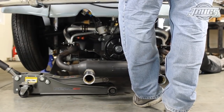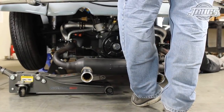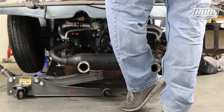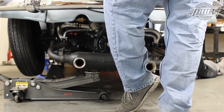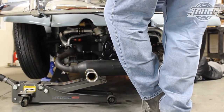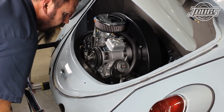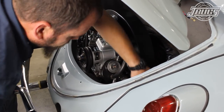The engine is slid under the car and a jack is rolled in at one side. From inside the engine compartment, the side of the engine is lifted up so the jack can be slid underneath it. The engine is jacked up into the engine compartment while carefully directing the engine to prevent the generator from hitting the apron.